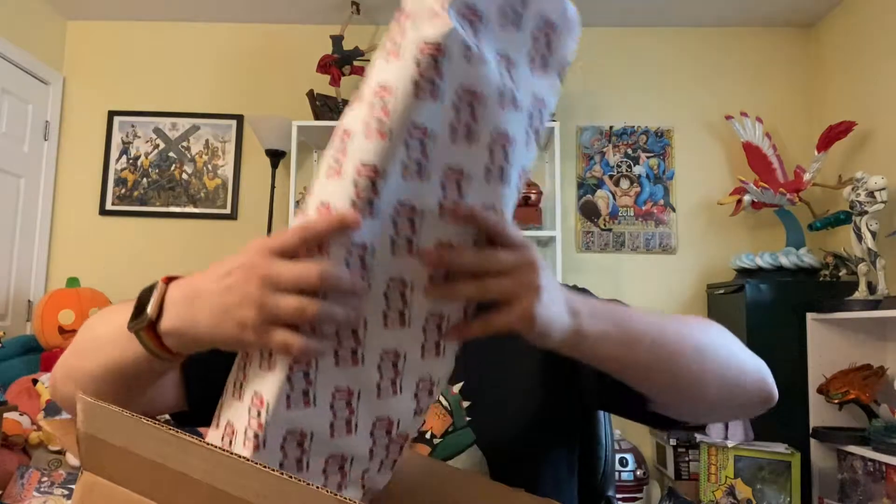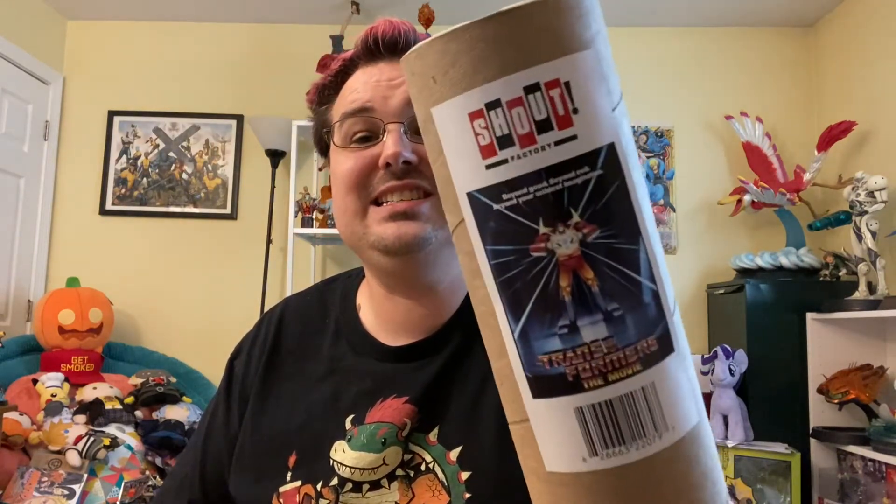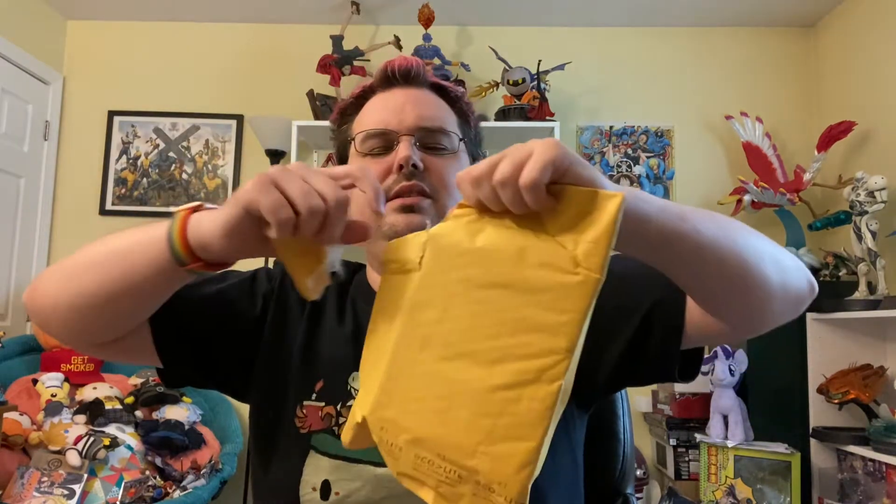Inside of this box we have a poster tube with new Transformers: The Movie 1986 artwork from Shout Factory, and also a yellow mailer envelope. I would actually think they might have been better served mailing these two things separately — it might have been cheaper — but they're a big shipper so they probably know more than me.